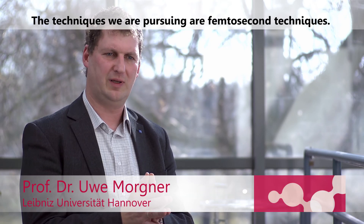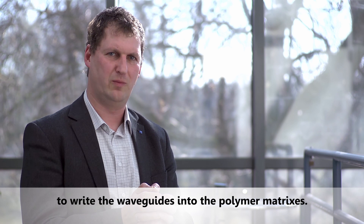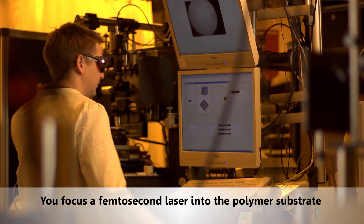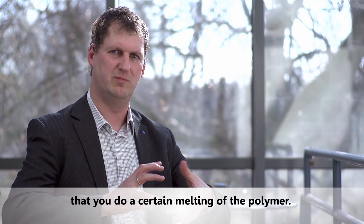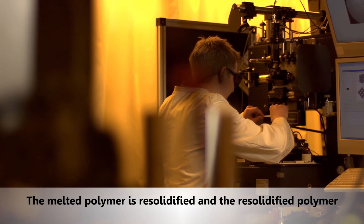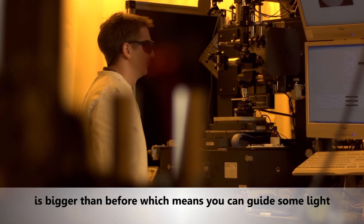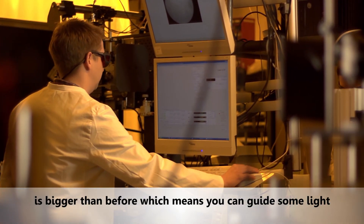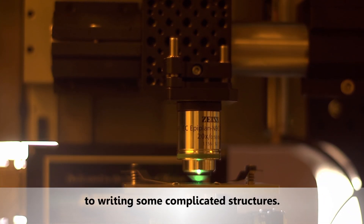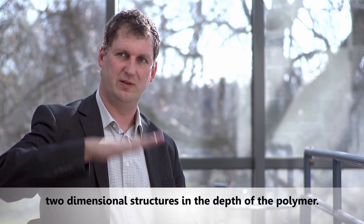The techniques we are pursuing are femtosecond techniques — we employ femtosecond laser technology to write waveguides into polymer matrices. You focus a femtosecond laser into the polymer substrate, and within the focus the intensity is so high that it causes melting of the polymer. The re-solidified polymer has a change in refractive index — if done correctly, the index is higher than before, which means you can guide light inside the polymer waveguide. You can also write curved waveguides and complicated two-dimensional structures in the depth of the polymer.